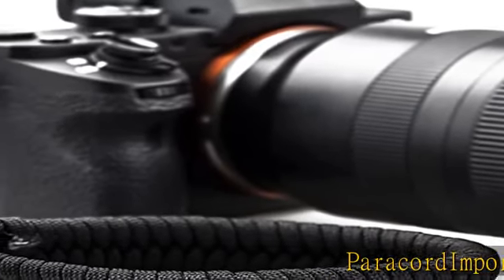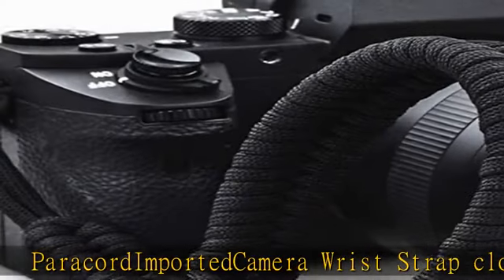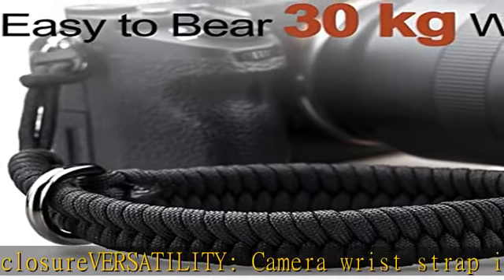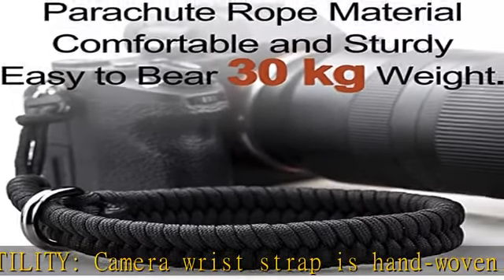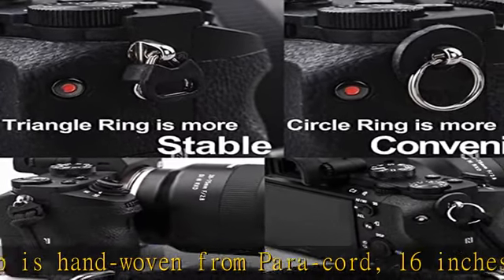Paracord imported camera wrist strap — closure versatility. The camera wrist strap is hand woven from paracord, 16 inches long, and weighs 1.6 ounces. It comes with two optional connectors: a triangular ring connector for more stability, a circle ring connector for more convenience, and a round protective leather mat.